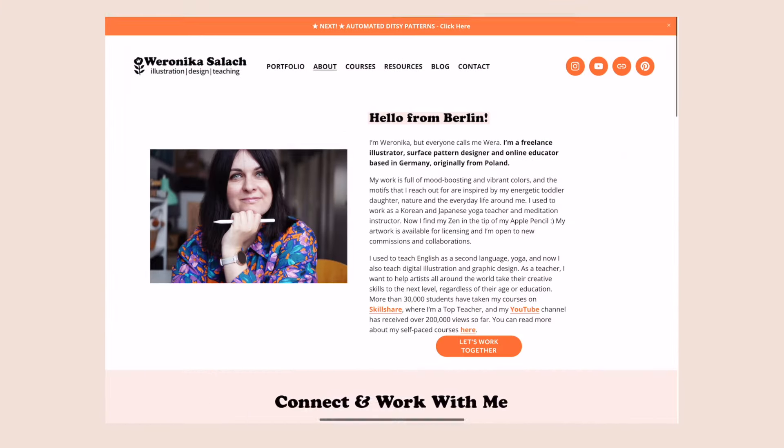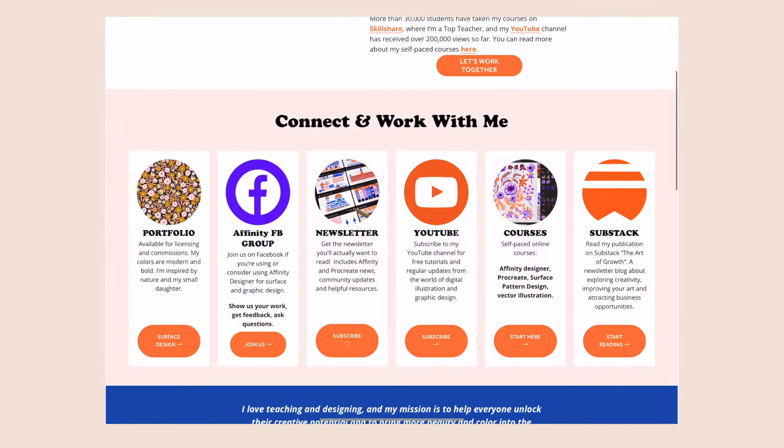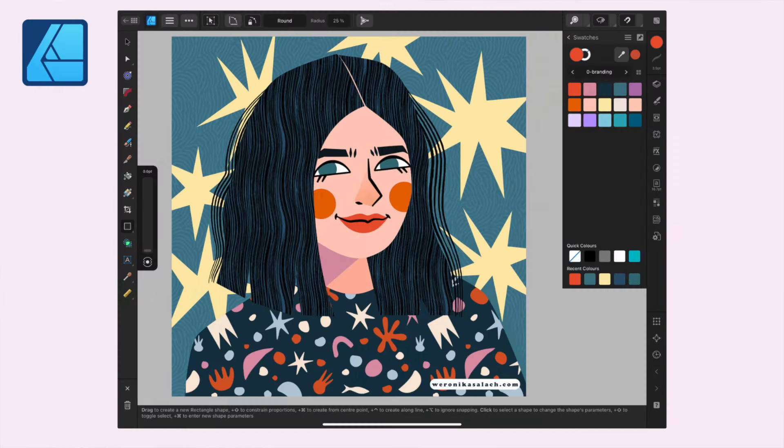I always have my brand colors saved in the software I'm using — both in Procreate for sketching and in Affinity Designer. I have a color palette I call 'branding,' and it has actually changed over time. I used to have a more bluish brand identity and now it's getting a little more peachy. Developing a signature brand color palette doesn't mean it's set in stone — it can evolve with you as an artist.